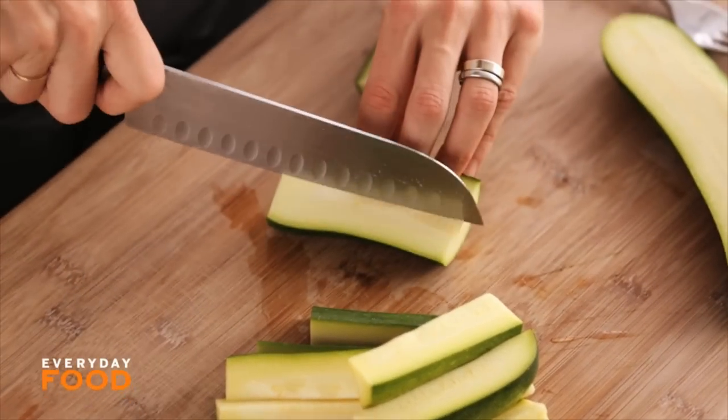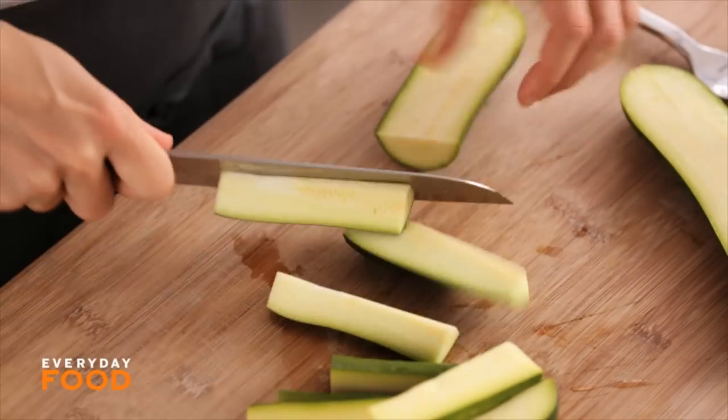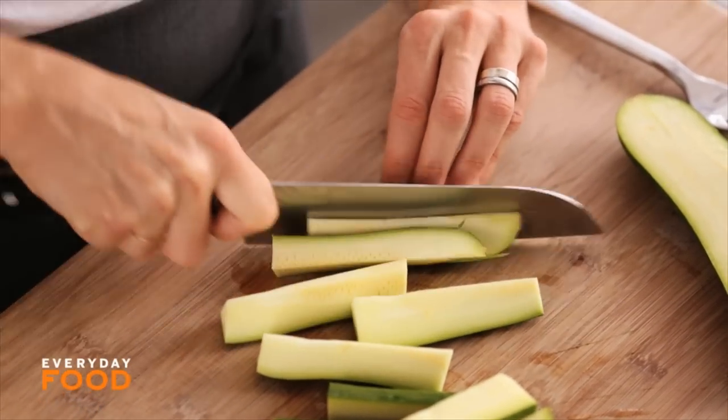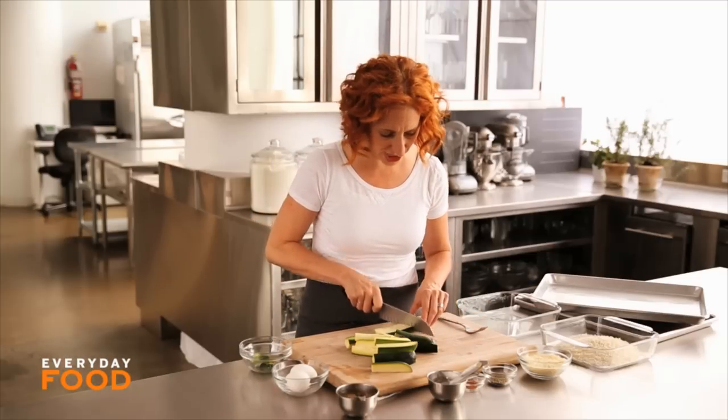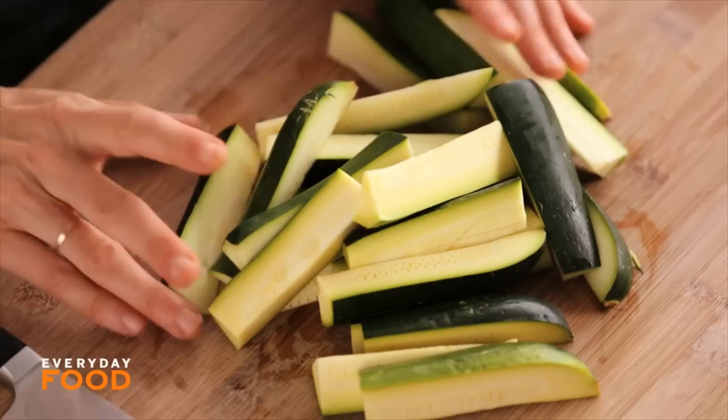Start off by cutting your zucchini into wedges — about three inches long approximately. Have your oven preheating to 425 degrees. You want a kind of high-ish temperature to get them nice and crisp in the oven.